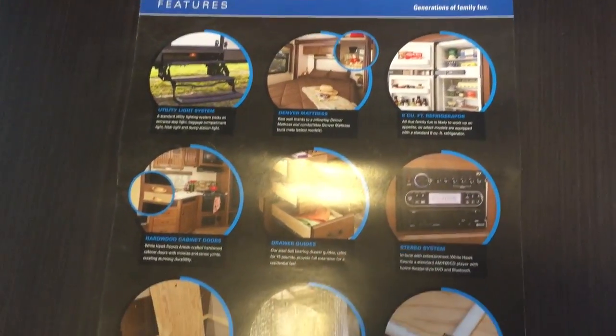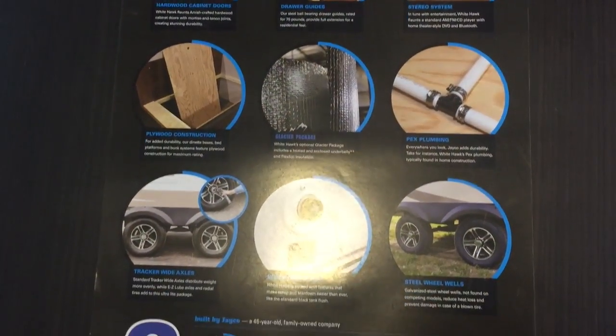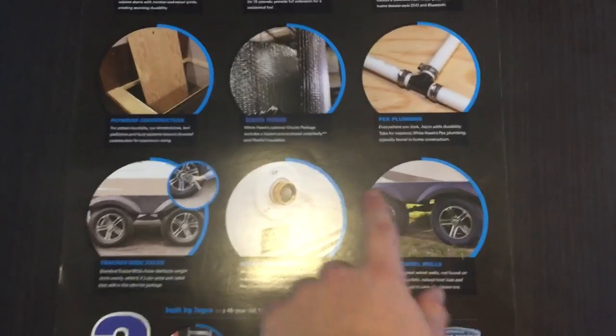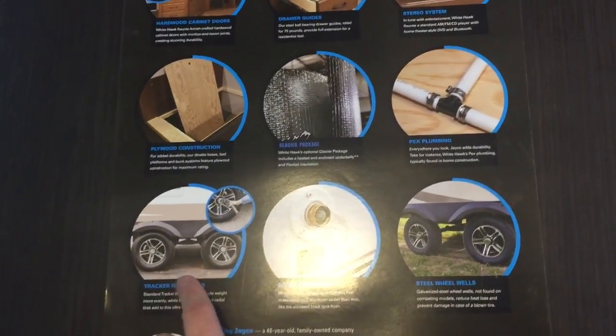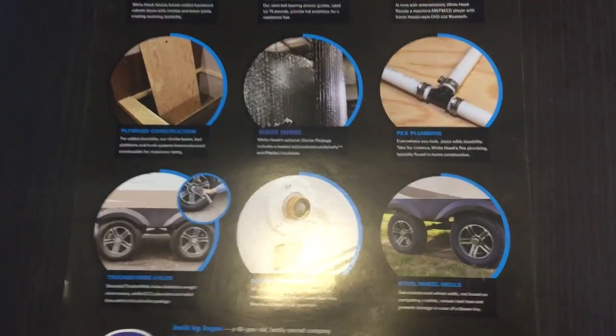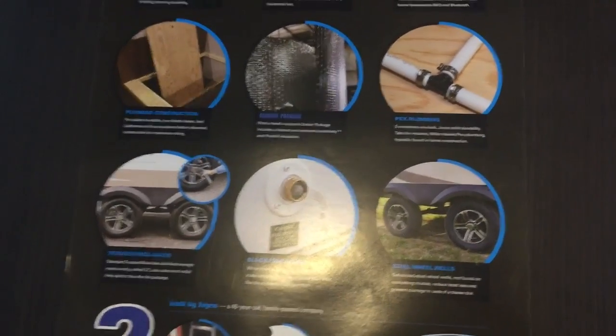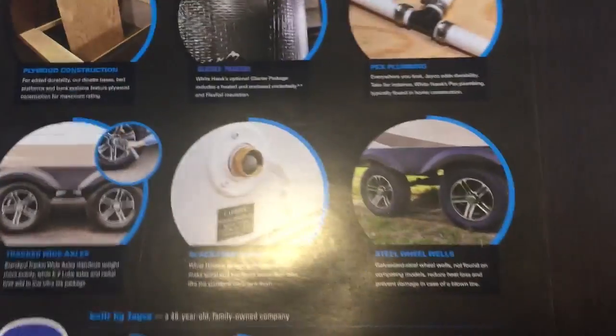Here are some of the things the White Hawk has. The wheels are actually spread wide axles so it's a smoother ride, not so bumpy from the back — so if you're behind the wheel, you feel safe and sound. Steel wheel wells as well, so if you blow a tire for any reason, it's going to be resistant and not cause damage on the inside.